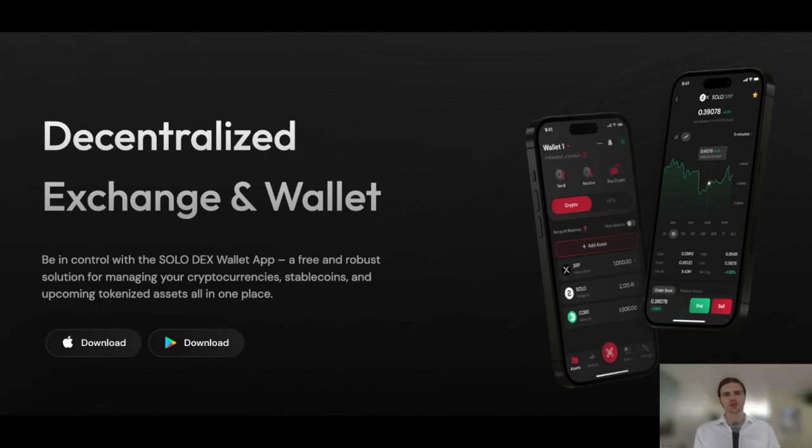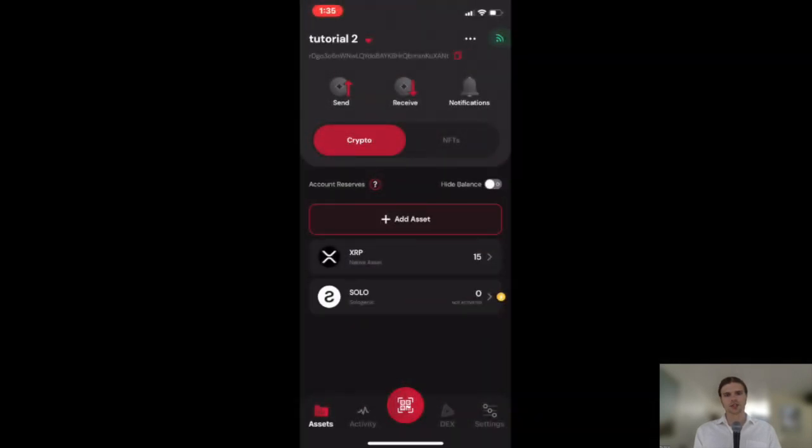Hello everyone and welcome to this tutorial on setting the Solo Trustline with the Solo Dex wallet. To get started, first ensure that your Solo Dex wallet is activated as we covered in a previous tutorial and contains at least two available XRP.